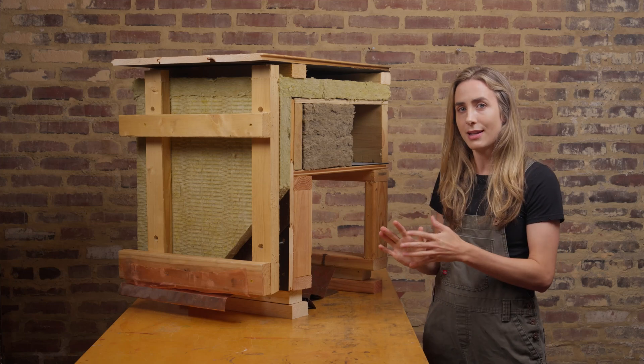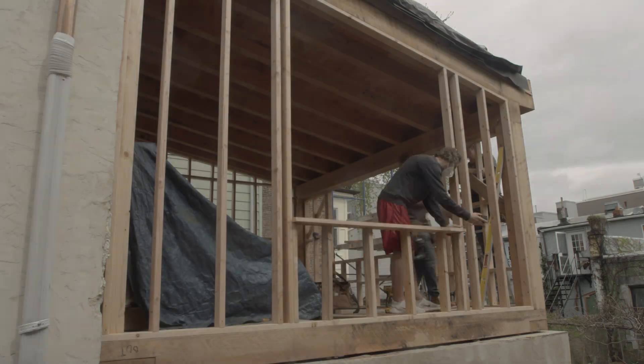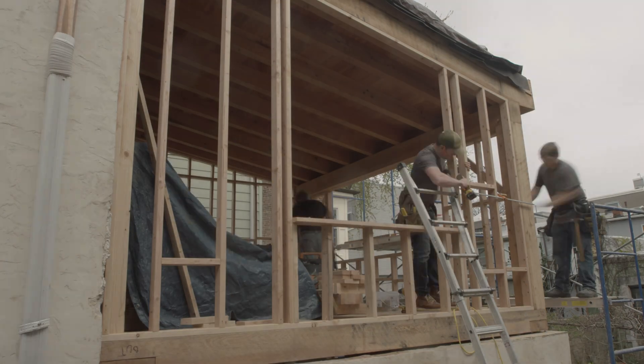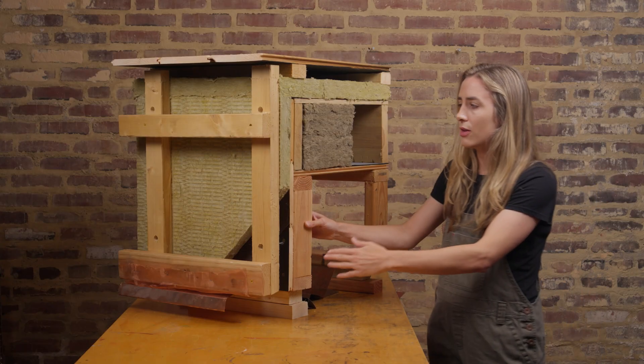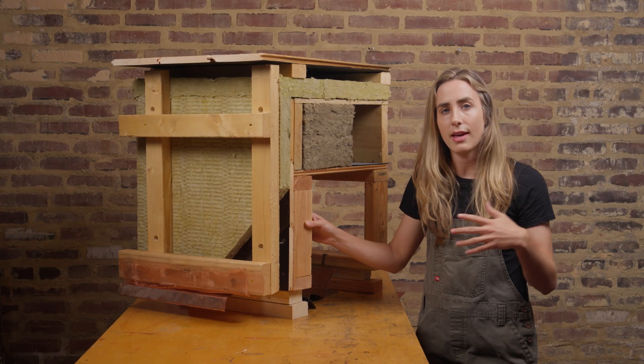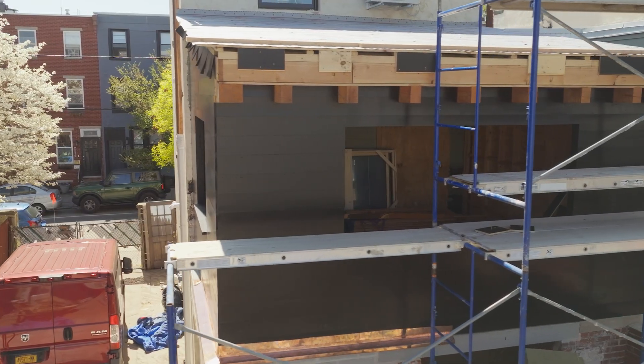Let's talk about our siding system. Imagine this is our interior timbers, our timber frame structure. The walls themselves are traditionally framed, and as we work our way out, our first step instead of a conventional plywood product is this linseed oil painted pine tongue and groove.